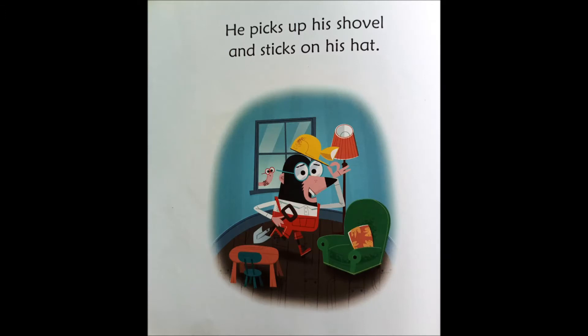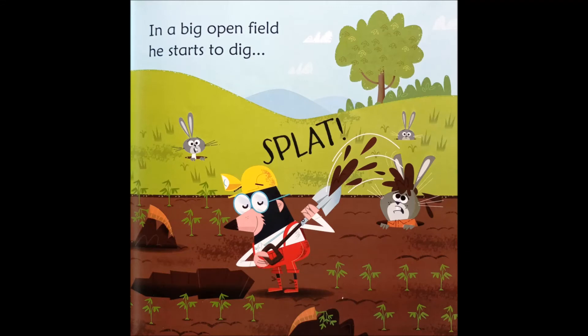He picks up his shovel and sticks on his hat. In a big open field, he starts to dig. Splat! Hey!